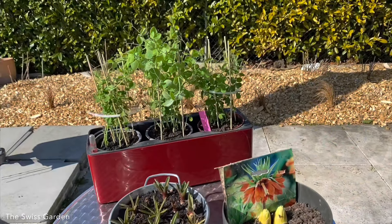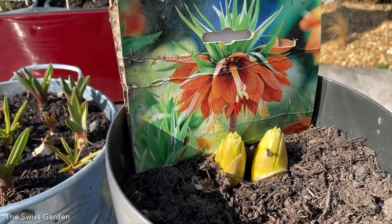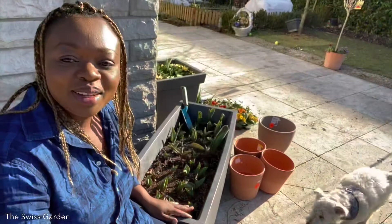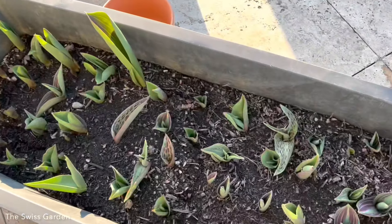Here are some of the plants I'm going to be using in this project today. I have the sweet peas here that I sowed indoors, and over here is the crown imperial bulb that I received from my mother-in-law. What I'm going to be doing today is transplanting these bulbs in this container.